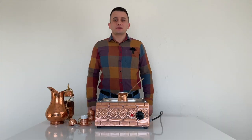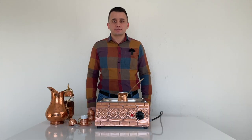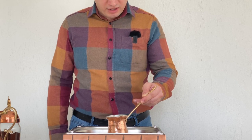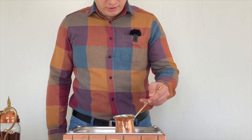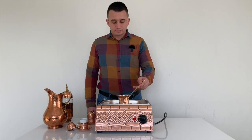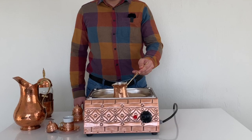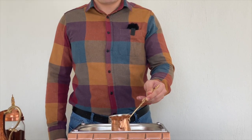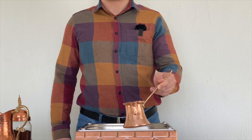The coffee will start boiling in a few minutes. We can make small movements and ensure that it warms up evenly, but we should be careful not to overflow. Now it is boiling — our coffee is now ready for serving.